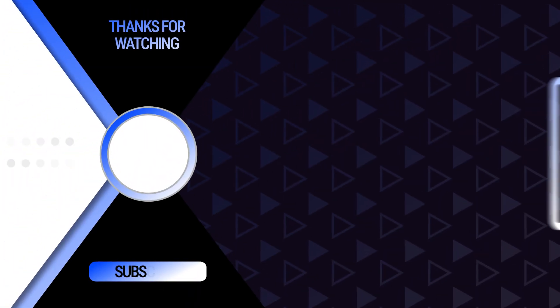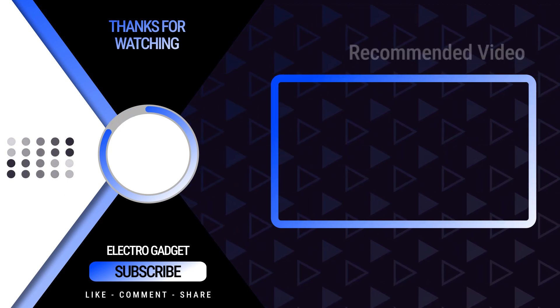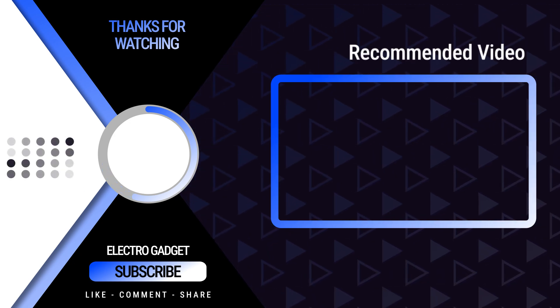That's it for today's video. Hope you enjoyed it. If you have any doubts, please feel free to ask in the comments. If you enjoyed the video, please like, share, and subscribe — it will inspire me to make more DIY projects.